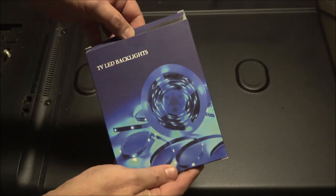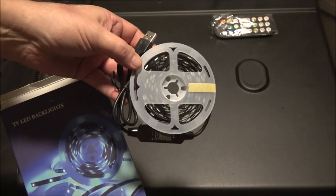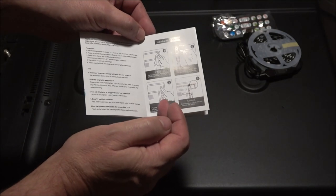Here's everything you get in the box: you get your remote, you get the item, and you get your instruction booklet. It's very easy to read and easy to follow.